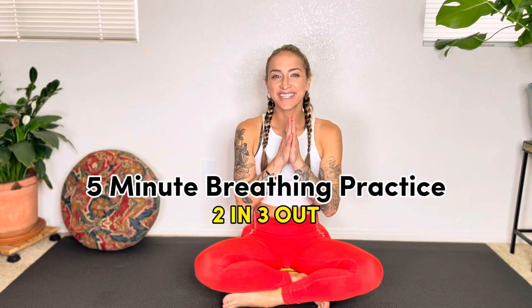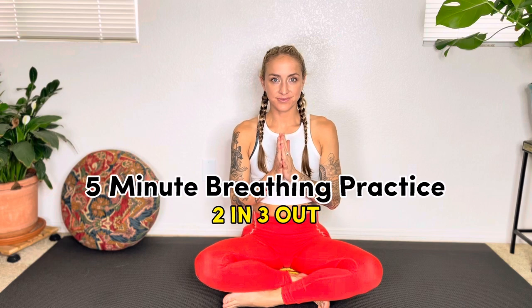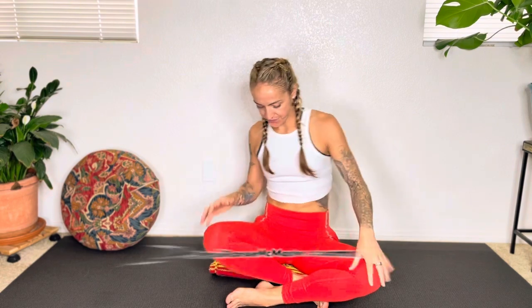Welcome to your breathing practice. Today, we're going to practice an active technique of breathing called 2-in, 3-out, where we pump the belly, really utilizing the abdominal muscles for the breathing process. Thank you for being here. My name is Jessie, holistic fitness coach and yoga teacher, here to help you activate your core strength through breath work.